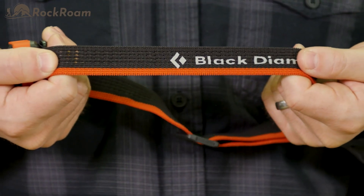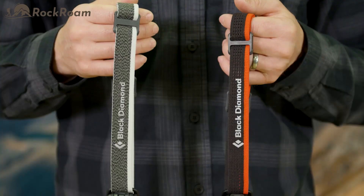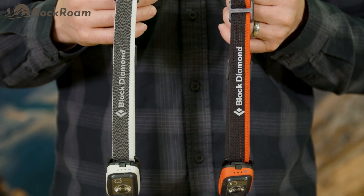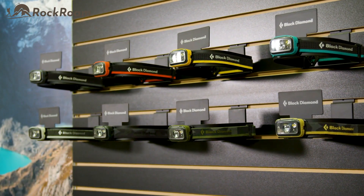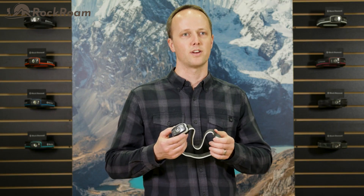With woven elastic headbands in both perforated and solid designs, you'll be sure to find a color and headband combination to fit your individual needs. The Spot is an amazingly versatile headlamp with a stunning design and intuitive user interface.